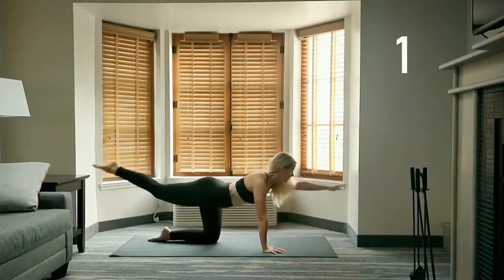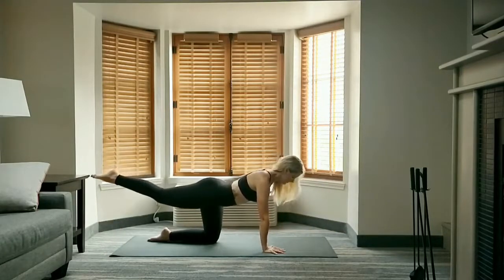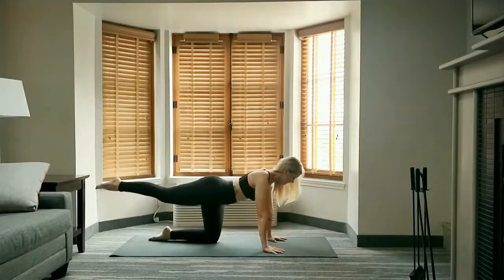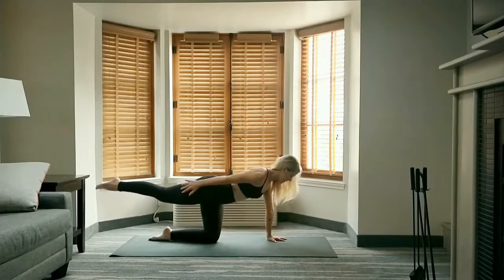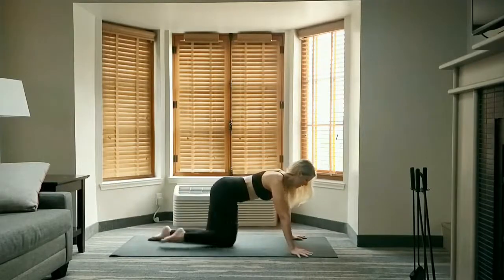Stay up on the last one — leg stays where it is, draw the left hand back along the side of the body and hold. Lower the hand, shift your weight over to the left, raise your right arm along the side of the body and hold. Right hand down — bring that right knee forward to pigeon.